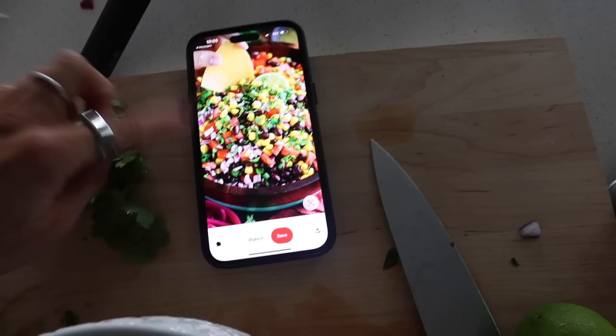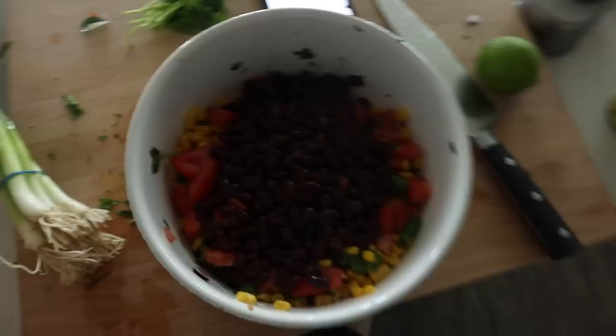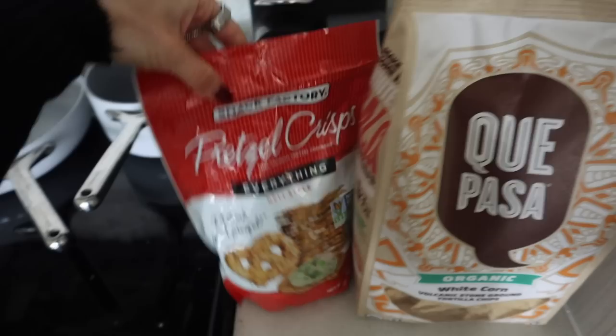It literally is just cilantro, corn, green onion, red onion, tomatoes, lime juice, salt and pepper, and black beans. Easy peasy. Almost done with it, and I'm going to use these crackers right here — tortilla chips. And then I'm bringing these pretzel crisps and some hummus.